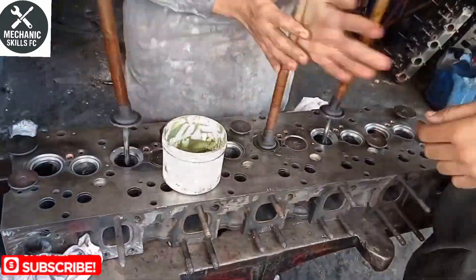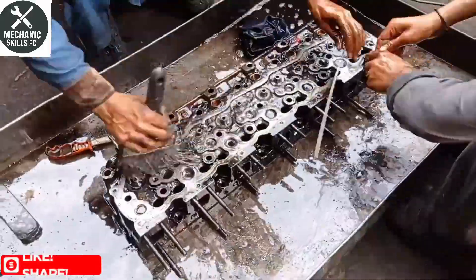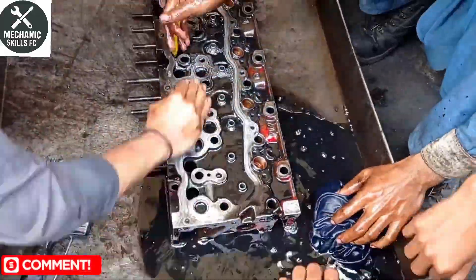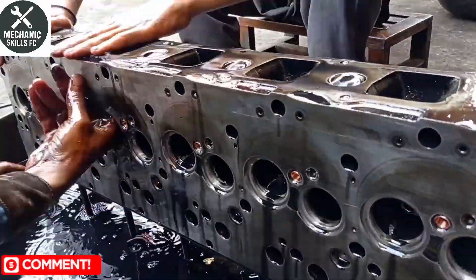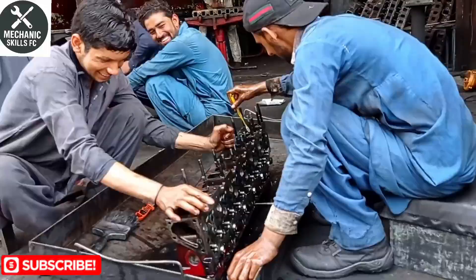Before reinstalling, make sure to use a new head gasket and torque the bolts according to the manufacturer's specifications. Follow the correct tightening sequence to avoid damaging the head again. After reassembly, check coolant levels, oil, and test run the engine. And that's how you resurface a diesel engine head properly.